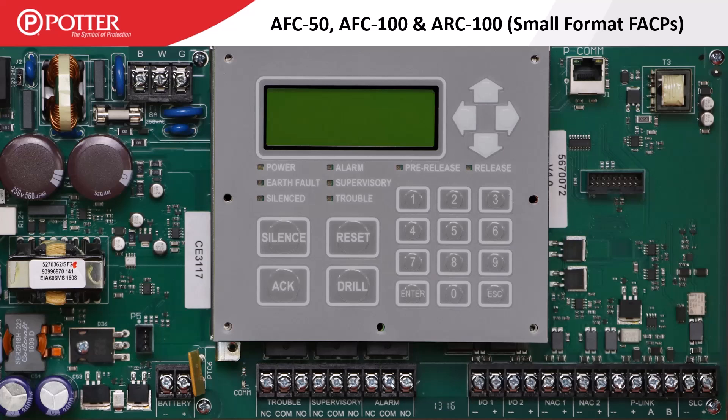Along the bottom of the panel are the connection terminals. On the far left are the battery connection terminals, followed by the system-wide trouble, supervisory, and alarm form C relays. In the middle are two I/O circuits rated at one amp each. To the right of those are two NAC circuits rated at three amps each. There is also a single P-Link circuit followed by the SLC terminals. There is a difference in the LCD display size, as the smaller panels have a 4-line by 20-character display.